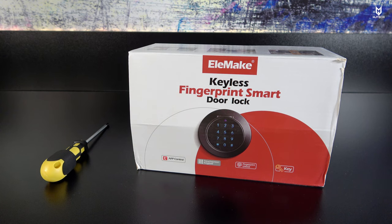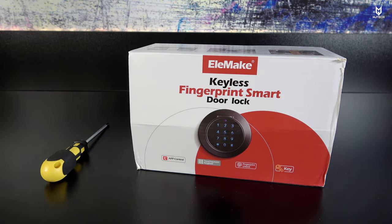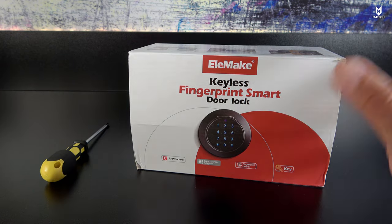This one can be unlocked using four different methods: fingerprint, keypad, the key itself, or the application on your smartphone. Keep in mind this is a Bluetooth-powered door lock, but if you have the Wi-Fi gateway — which can be purchased separately — you can have it unlocked via Wi-Fi as well using smart devices in your home, which is really neat.